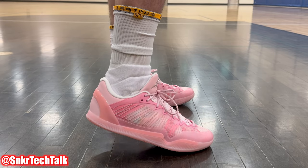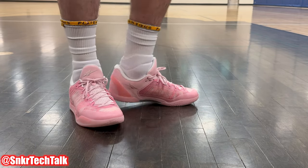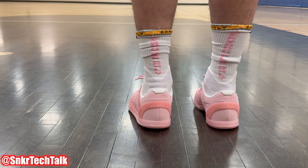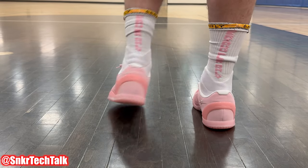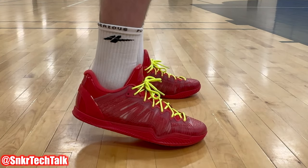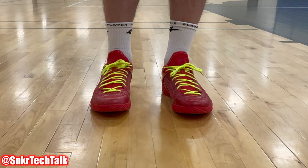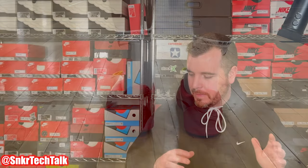Another colorway I have — but it's upstairs in my bag — is the Cocoa Pink in the Player One Plus. I've been playing with those extensively at the gym recently and using them for rehab workouts. I'll give you guys a quick look at the on-foot shot of the Cocoa Pink colorway — one of the fan favorites. I believe they're actually sold out on their website, but I'm hoping they restock because it does seem to be a fan favorite.